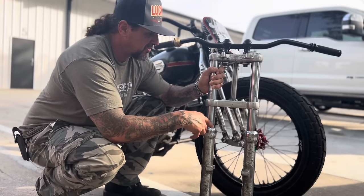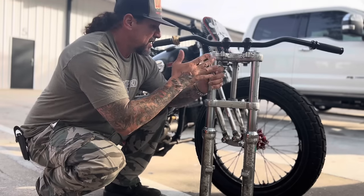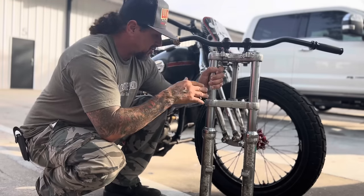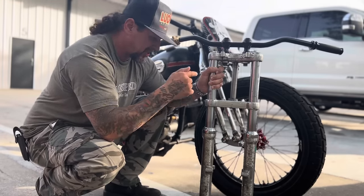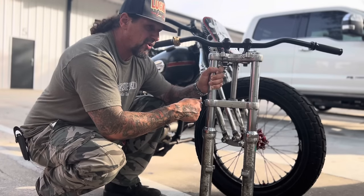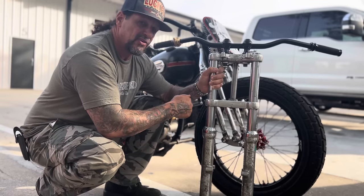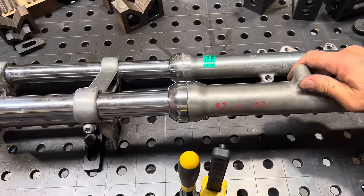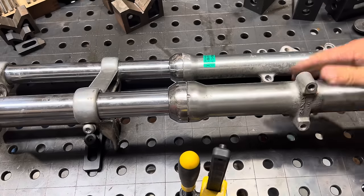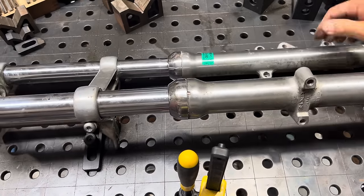I'm going to do some things to this fork - it's got fender mounts I'm going to cut off, it's got a brake tab we don't need so I'm going to take that off too. I'm going to put adjustable preload spring caps on it so we can set this thing up so it rides just the way Jake likes it. I think just doing this is going to make a huge difference in handling, how fast he can go, and it's going to make it safer. I'm going to shave these fender mounts and the front brake mount off the front end.